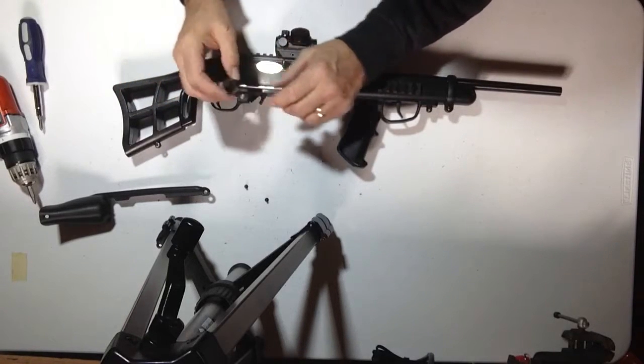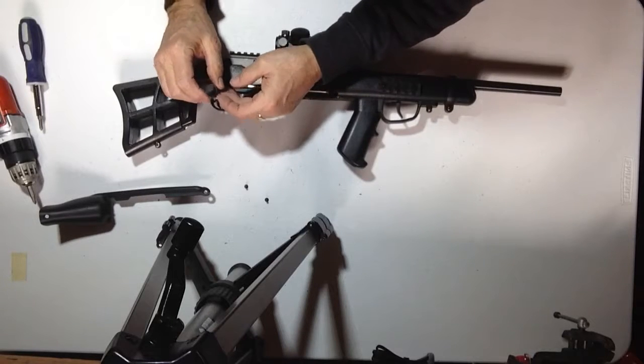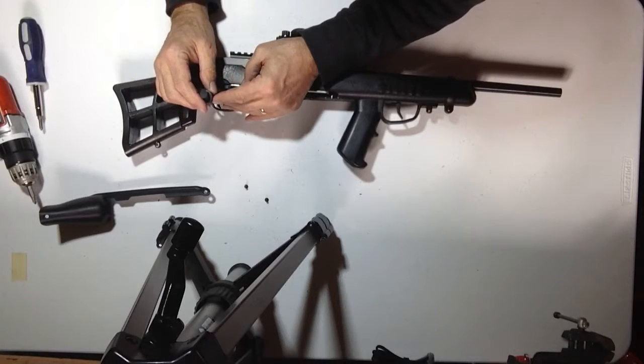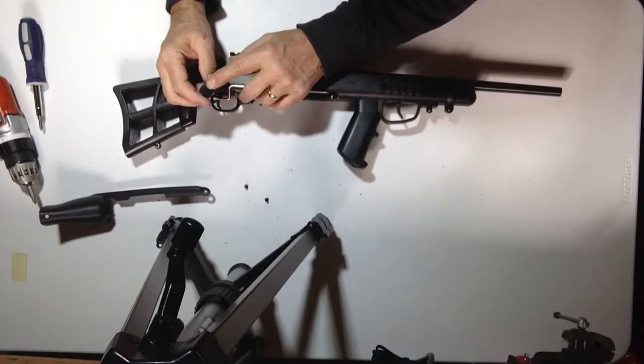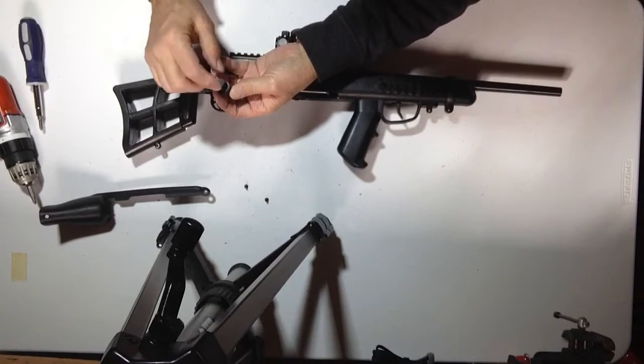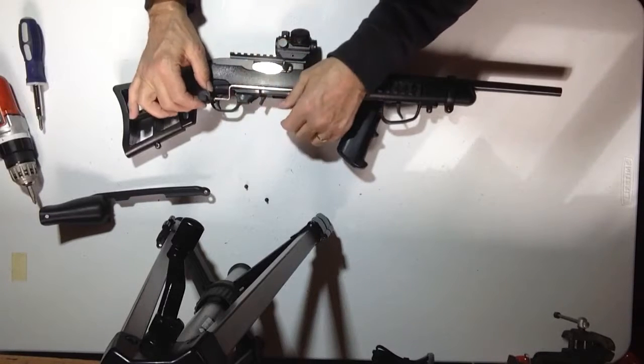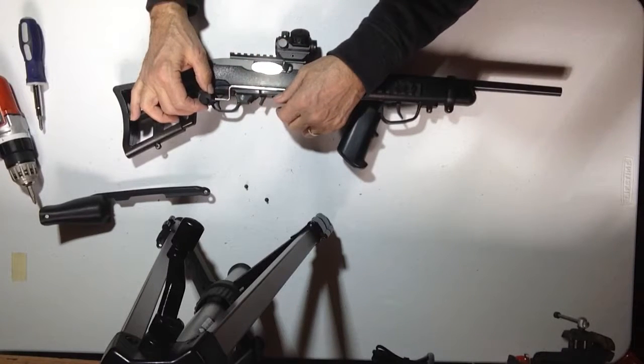This is your adjustment cam that goes on the linkage rod. This can be put on upside down, and if it is, it will not work. You can see that this is offset. This goes at the top like this — if you have it turned over, it will not go down in there and work properly.